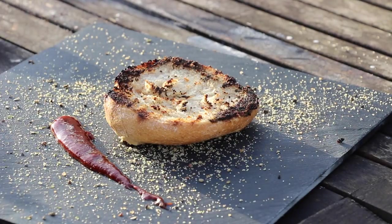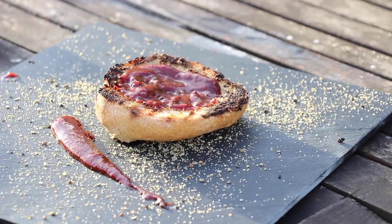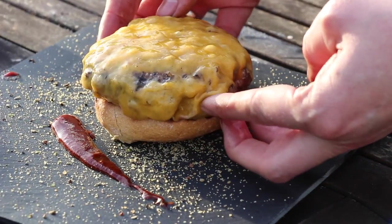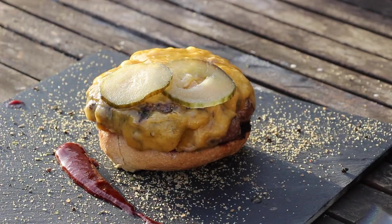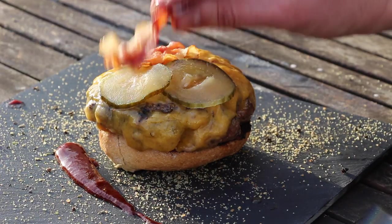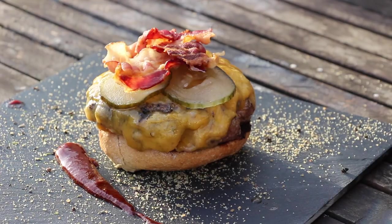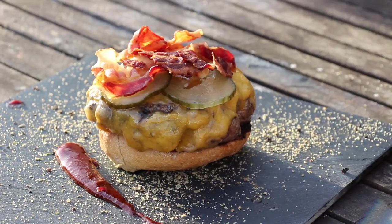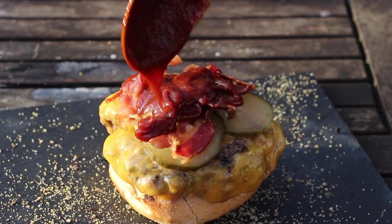This is our bun — we roasted it for a few minutes on the grill as well. Then start with your favorite barbecue sauce. For this smashed cheeseburger we add the patty with the great cheese. I like it when the patty is quite a bit bigger than the bun. Then some pickles, some crispy bacon, and some additional barbecue sauce.